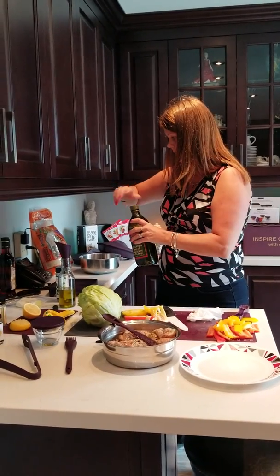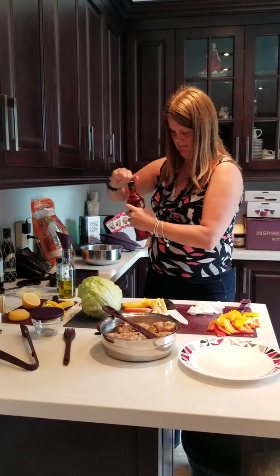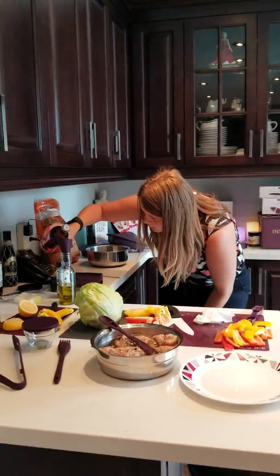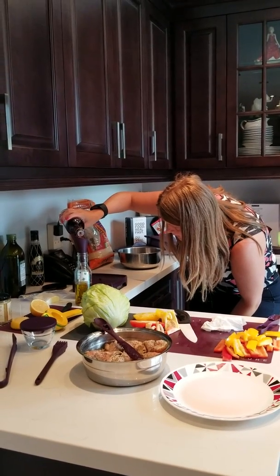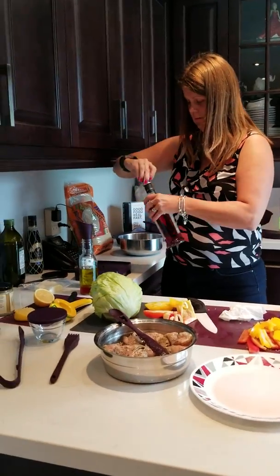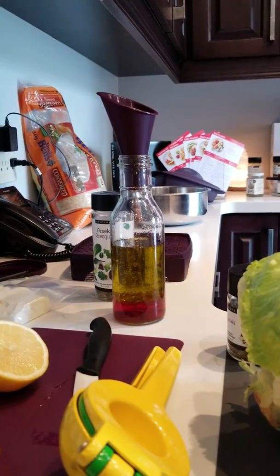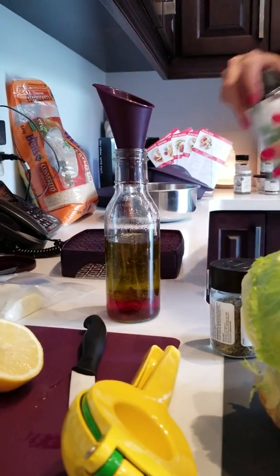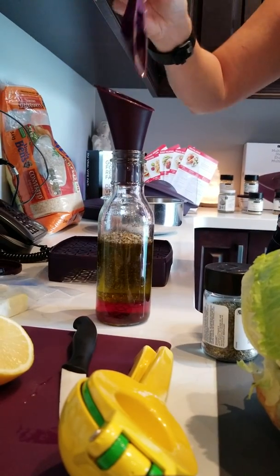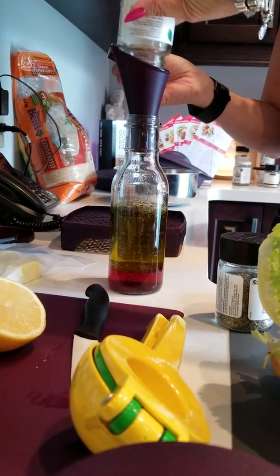There we go — done. Then one-quarter cup of red wine vinegar — just pour that in until you get to one cup, because we know that's all we need. Now our rice is making noise, which is perfect. So we've got up to one cup, all of the oil and vinegar is added in, and then I'm going to put in two tablespoons of the Greek dressing seasoning right through the funnel. I'm actually just going to put the rest of this jar in because I've used it all — that's how good it is.